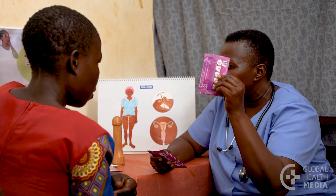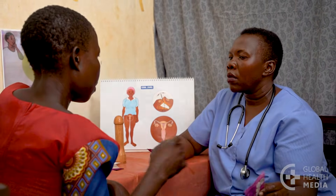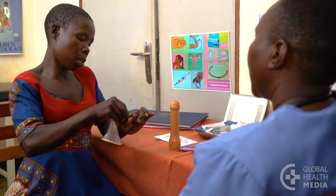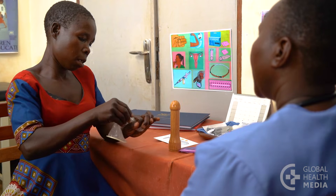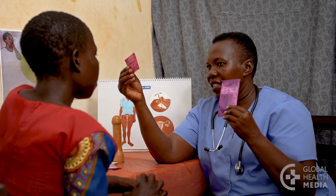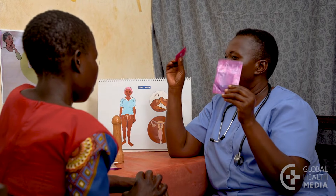Remind her to only use it once. Have the woman try handling the condom and practice inserting and removing it. Caution her not to use a male and female condom together — they'll be more likely to tear.